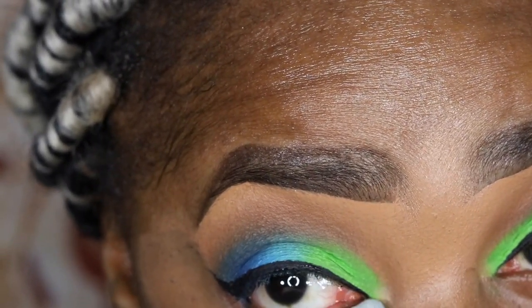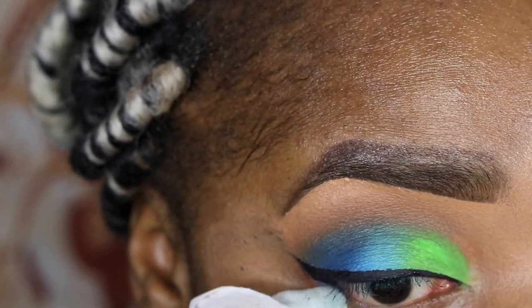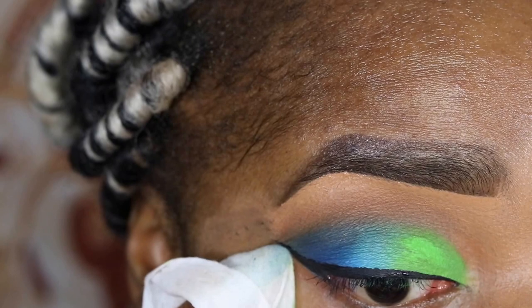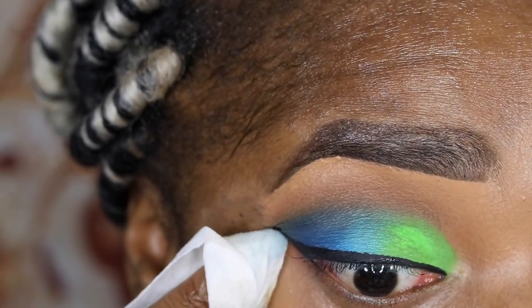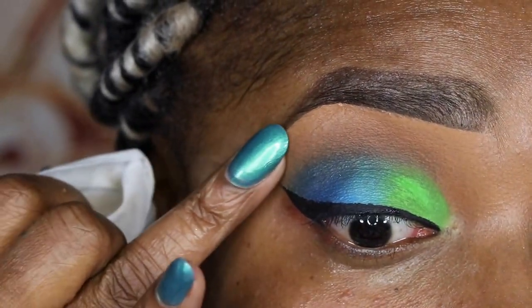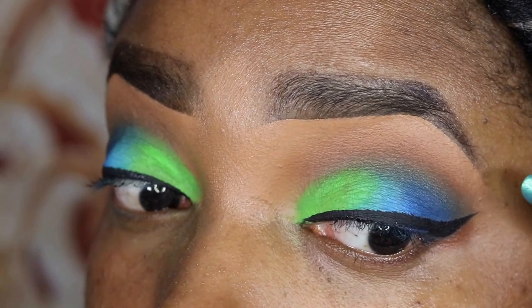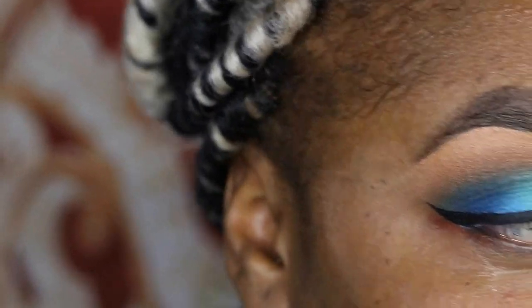Once you have everything blended out, go ahead and clean up under your eyes with a wet wipe. I prefer to use Neutrogena in the blue pack because it gets off mascara and stubborn makeup. Just clean up the wing a little bit and right at the edges of the concealer, tap that to soften it up so it can blend into your foundation later.